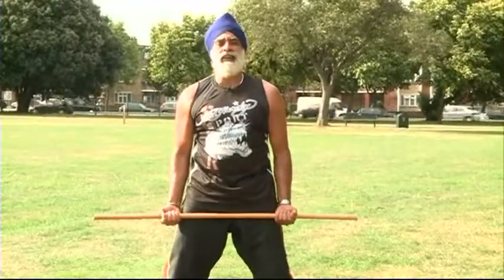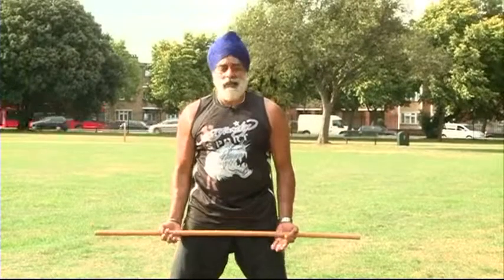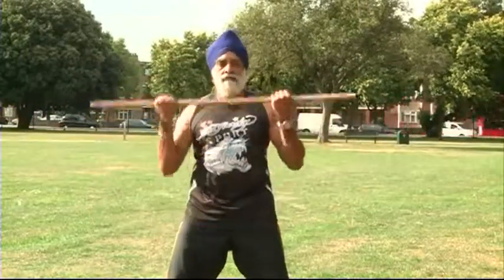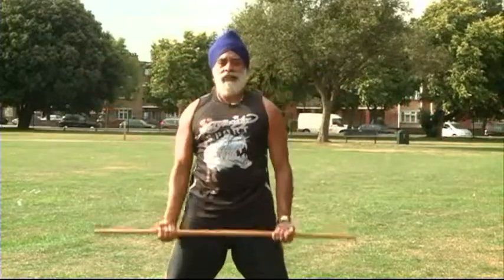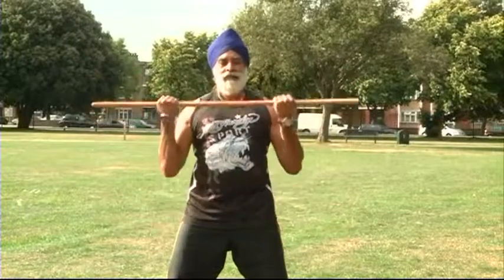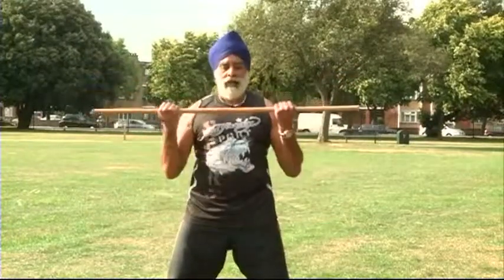Come down to your thighs here. Just bicep curls there — one, two, three, four, five, six, seven, eight, nine, ten. That was ten.